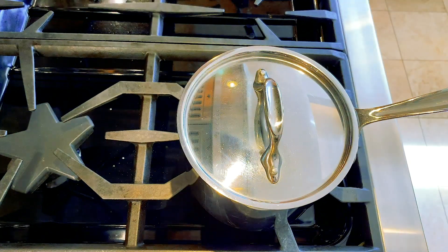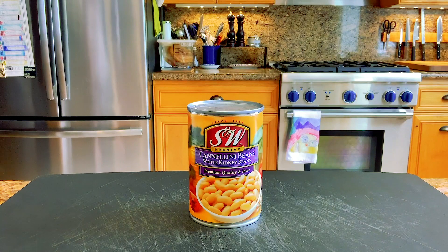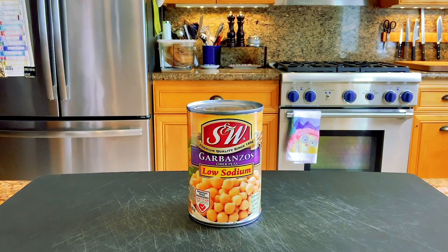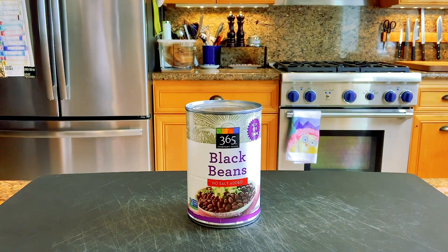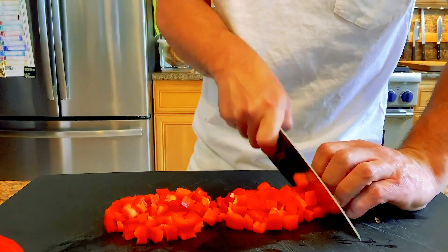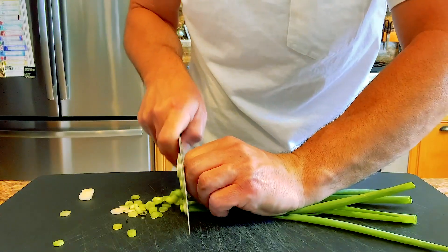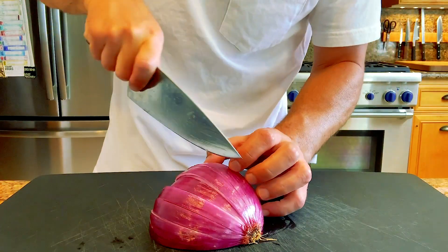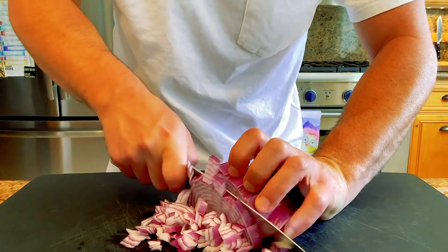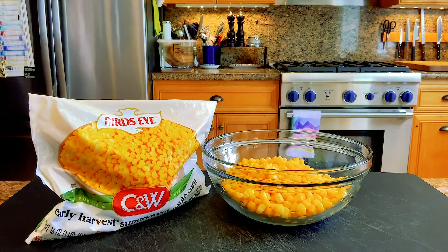For the salad you'll need one can of black beans — you could use kidney beans, pinto beans, cannellini beans, or garbanzo beans, but black beans are the traditional choice. Also: one and a half cups or a bag of frozen shelled edamame, one red pepper diced, one cup of cilantro or one small stalk chopped, three green onions chopped, half a red onion diced (about a cup), four garlic cloves minced, and two cups of frozen corn.